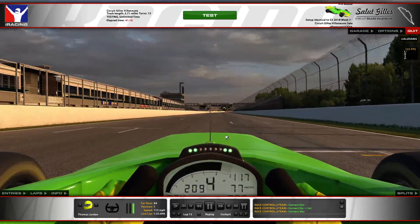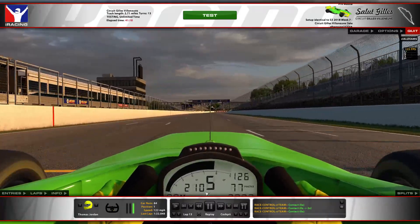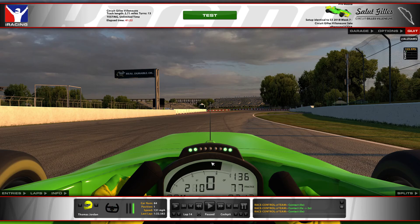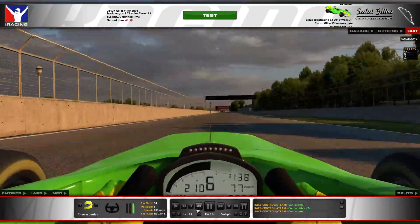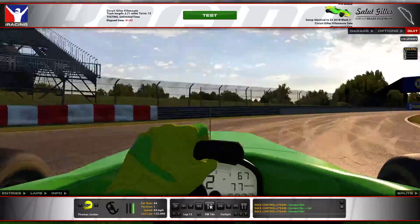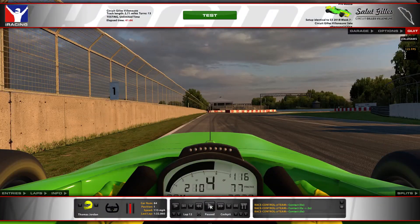Didn't get too close to the wall there. This track is all about the right line — I know every track is about that to a certain extent, but if you're offline even a little bit at this track there's no bringing the car back. There's basically just one distinct line through each corner, and if you clip any of the kerbs you get punished through that section. So that was the 32.5 lap, and here's the full speed.